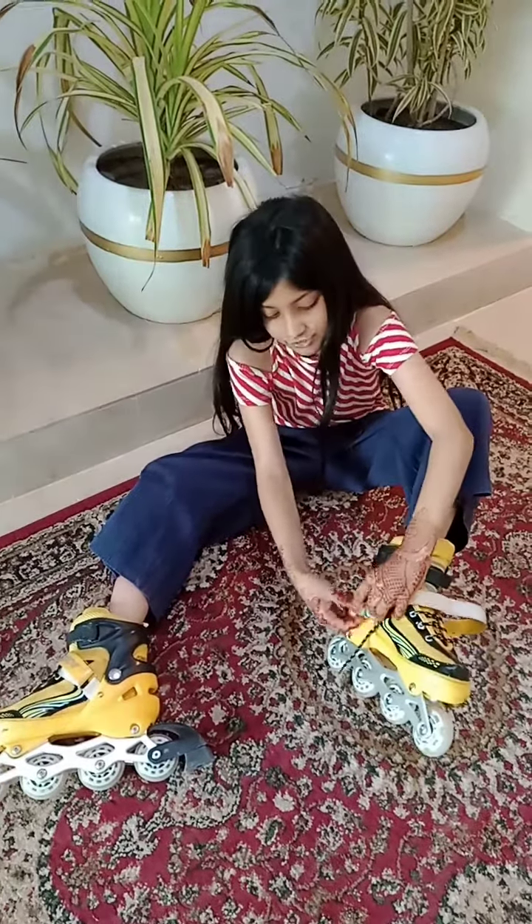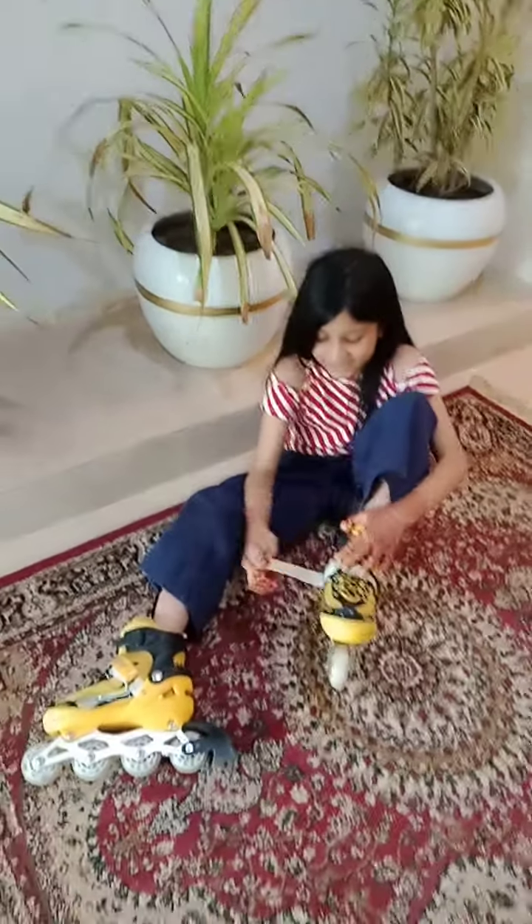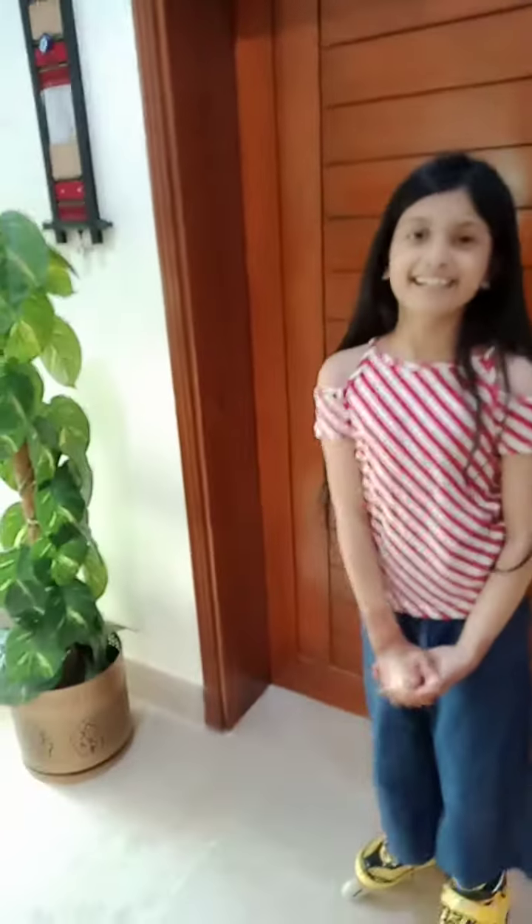Also guys, I do skating. Thank you to my brother very, very much who taught me how to skate. I love you, brother. So guys, I think we should start skating.